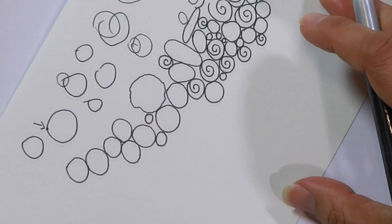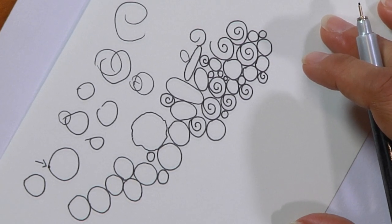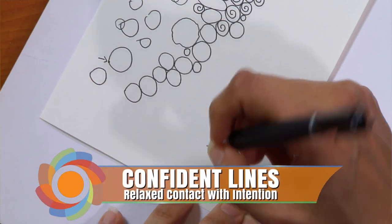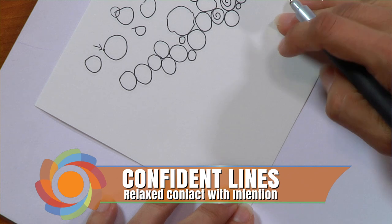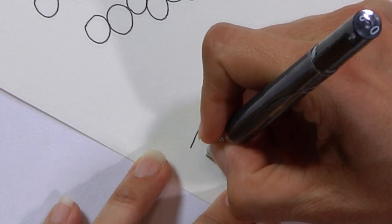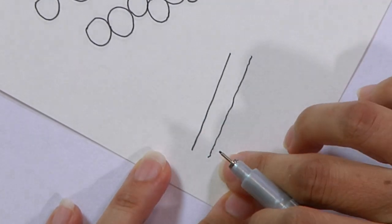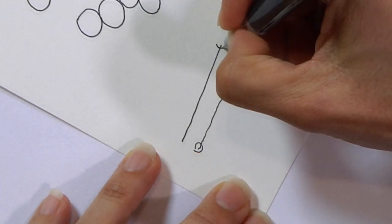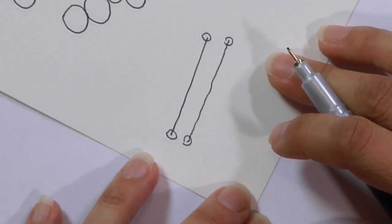Now let's try something different — simply a line. The lines I like to talk about are confident lines. There's a big difference between a confident line and a non-confident line in how your pen connects and creates a relationship with your paper. Even if you have some muscle issues and your line has a little bumps, that's okay — that's going to be your personal style. Just concentrate on the beginning and ending points, just like with a circle.